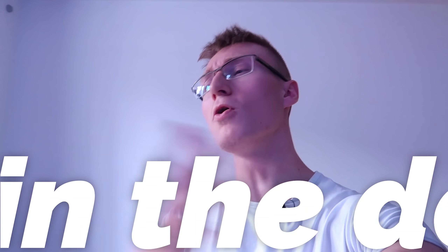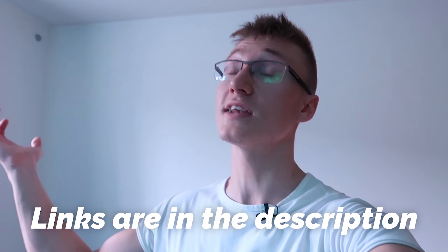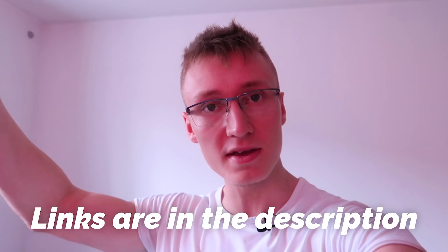That pretty much concludes this video. Thank you all so much for watching. All the links to all the smart home tech featured in today's video are down below in the description in case you want to pick anything up yourself. Hope to see you in another video soon. Goodbye!